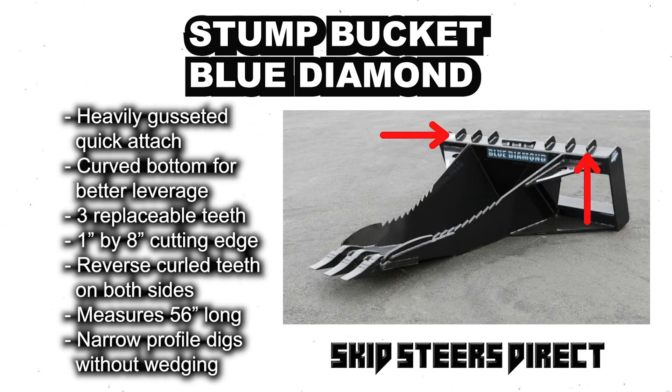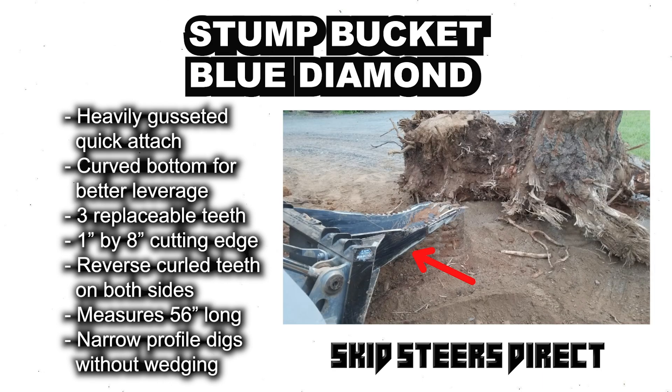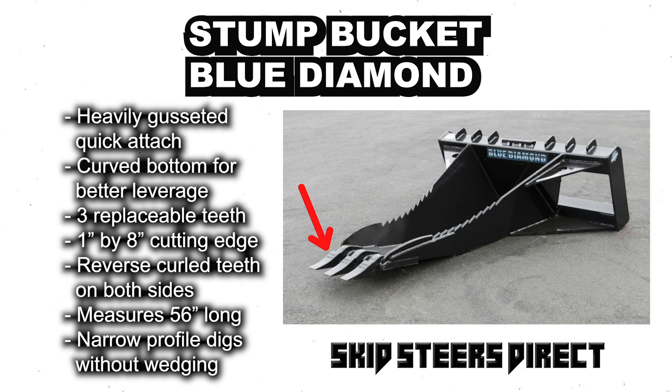The Blue Diamond Stump Bucket can be quickly attached with its heavily gusseted quick attach mechanism. Engineered for the most demanding jobs, it has a curved bottom for better leverage and three replaceable cast teeth. The one inch by eight inch cutting edge reaches far under the stump, while the reverse curled teeth on both sides tear through the stump roots.